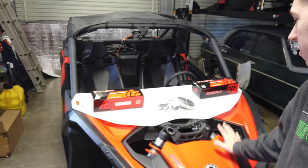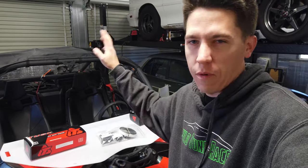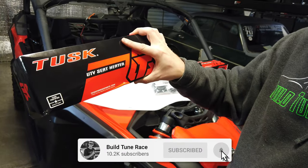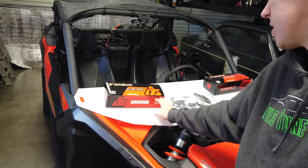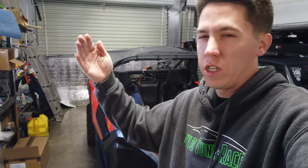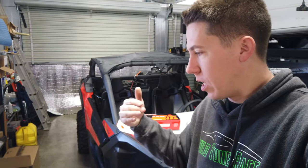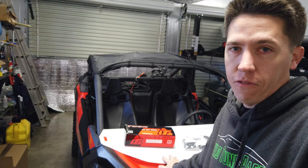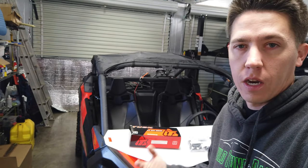Hey everyone, welcome back. Today we have the side-by-side in the shop for the first time for its first mods. We did throw a roof on it before just for some riding, but today it's wintertime here in Colorado. We figured we'd throw some seat heaters in this thing and then a half windshield. I've heard that the half windshields are really good — full windshields I've heard mixed emotions about. They seal off the cab but you don't get much airflow, and a half windshield helps break the wind off of you.